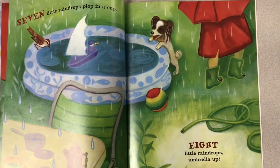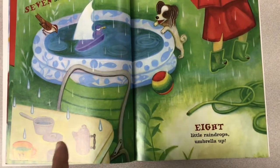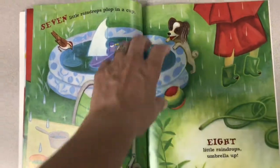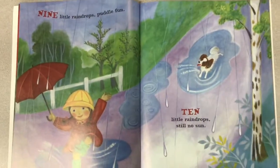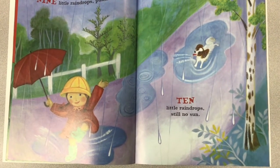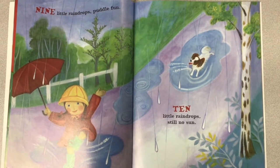Seven little raindrops plop in a cup. Plop, plop, plop. Do you see the cup? Eight little raindrops — umbrella up. Nine little raindrops — puddle fun. What is she doing in the puddles? She's splashing. Do you like to splash in the puddles?